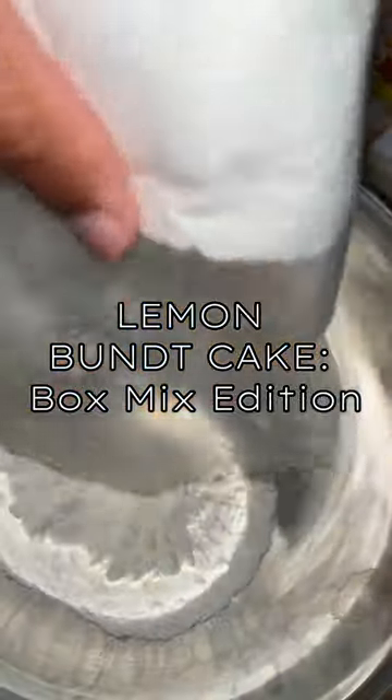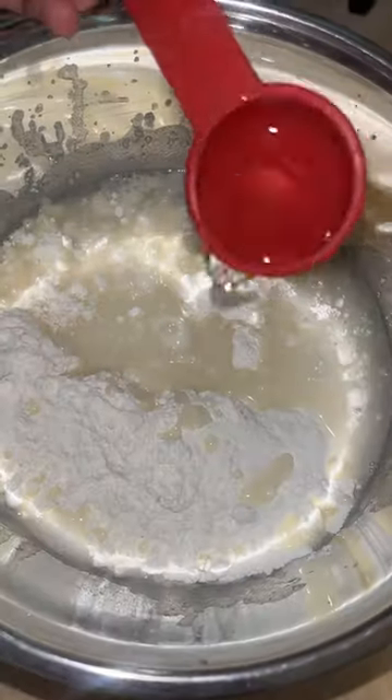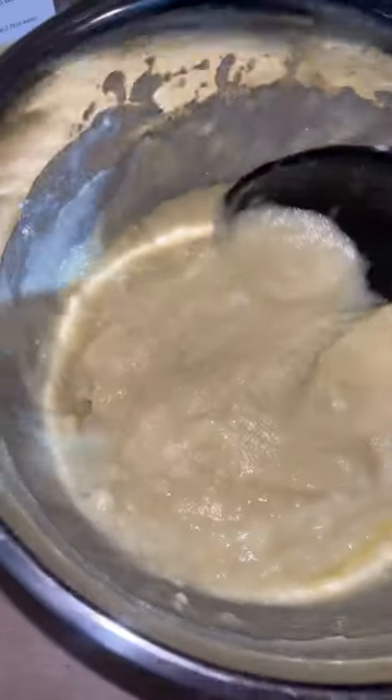Hey y'all, today we're making a lemon bundt cake. Luckily this was just a box mix and I didn't have to make it from scratch like my other cakes, so all I had to do was add an egg, water, and melted butter and I was good to go.